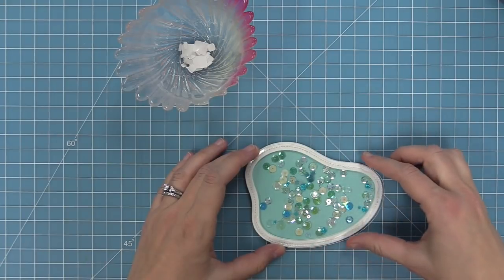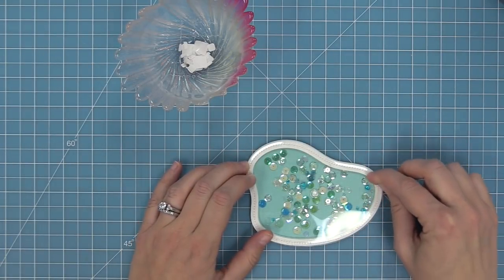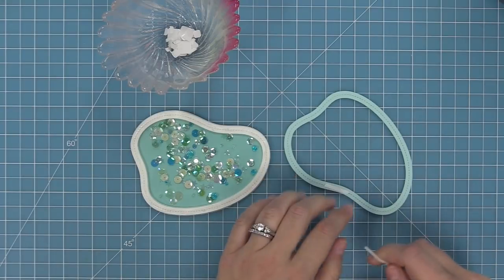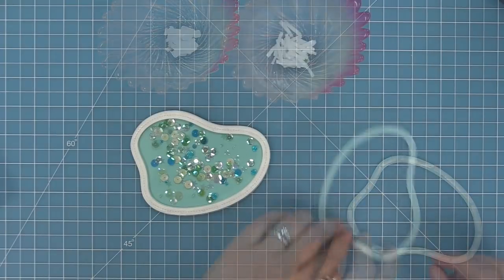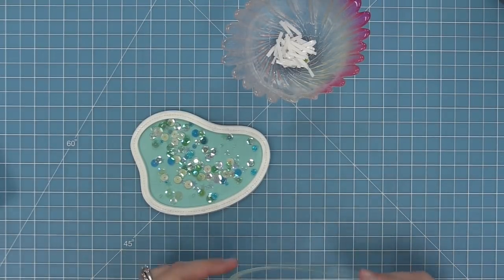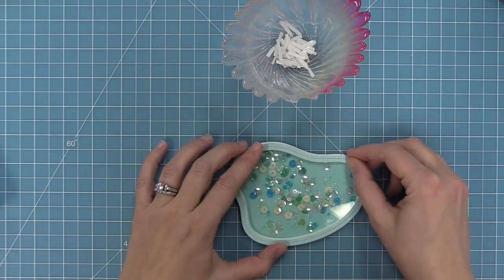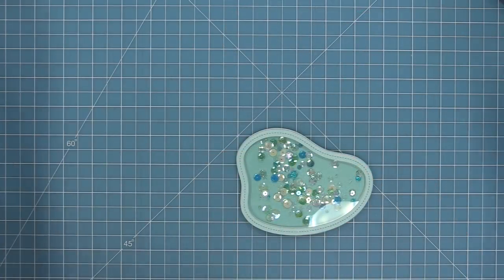We layer the acetate right on top and you can see the shaker mechanism starting to form. I press down all the way around with my finger to make sure it's really attached, and you can see those little sequins move around. Then we add decoration to hide any of that tape — we die cut the stitched pond frame out of a different shade of shimmer cardstock to complement the shimmer in the base and the beautiful sequins, and layer that on top. Now everything looks nice, clean, and so pretty.